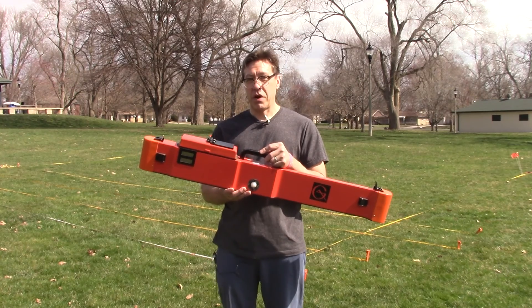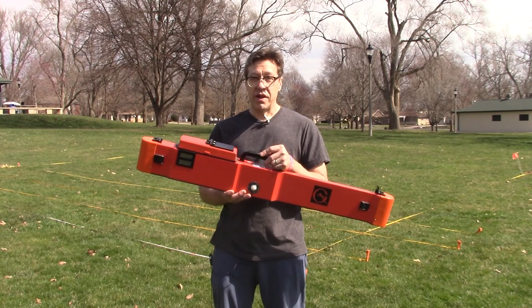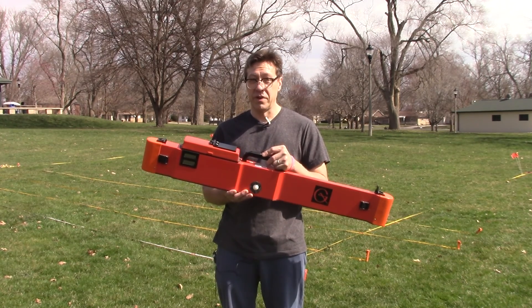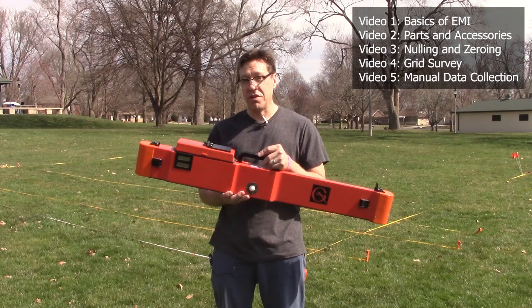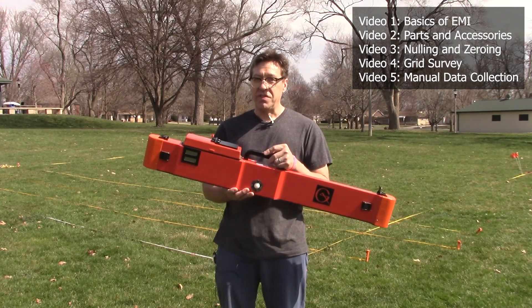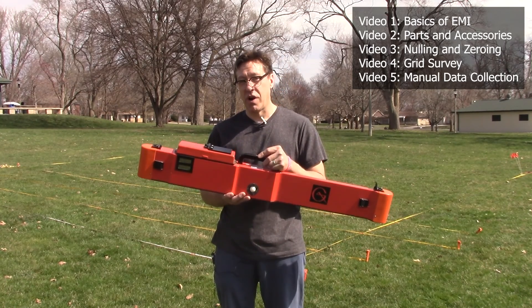This is a Geonyx EM38 Mark II Electromagnetic Induction Instrument. In this video, I'm going to show you how to set up and use this instrument along with the data collector to collect data from a grid. I won't be demonstrating nulling and zeroing the instrument or explaining how electromagnetic induction works. Please see our other videos on those topics and reference the manual that was created as part of this project.